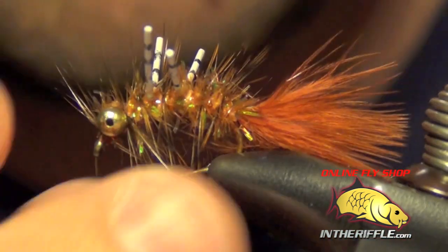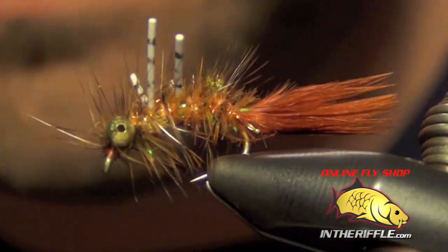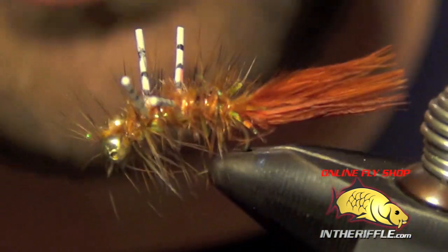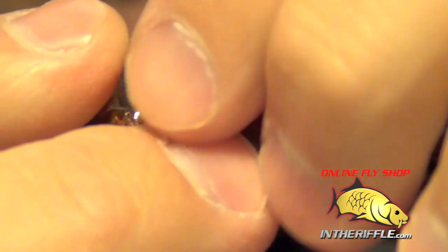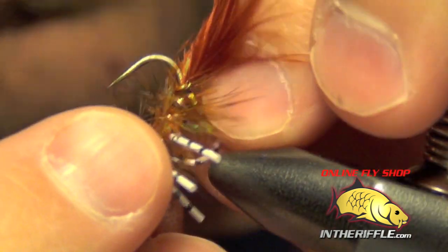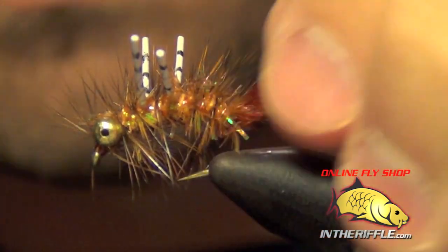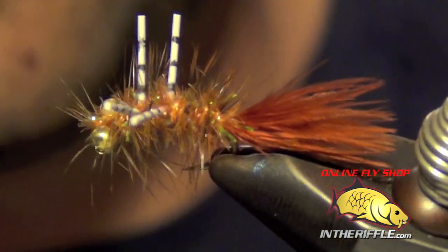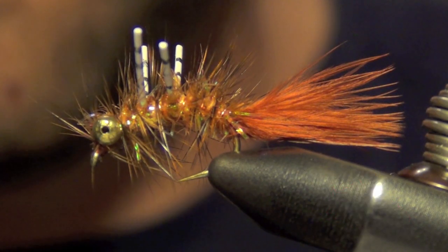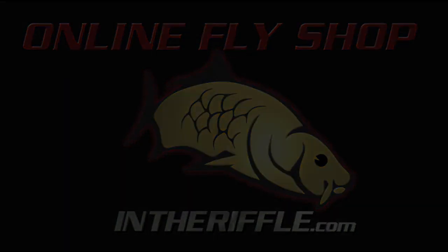And that's all there is to the Spork carp fly. It will ride hook up. These bead chains will cause the fly to rotate in the water and it will actually ride on the bottom. As you strip it, these legs will wiggle.